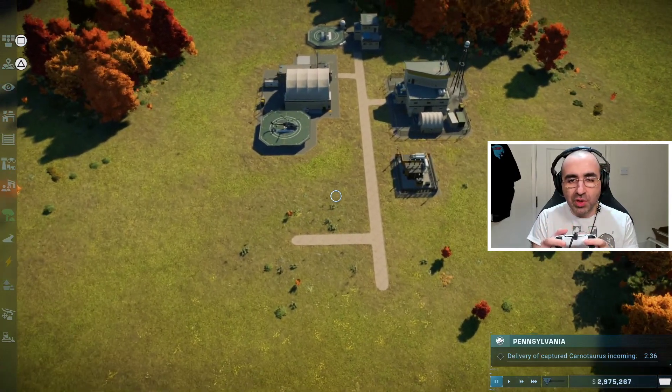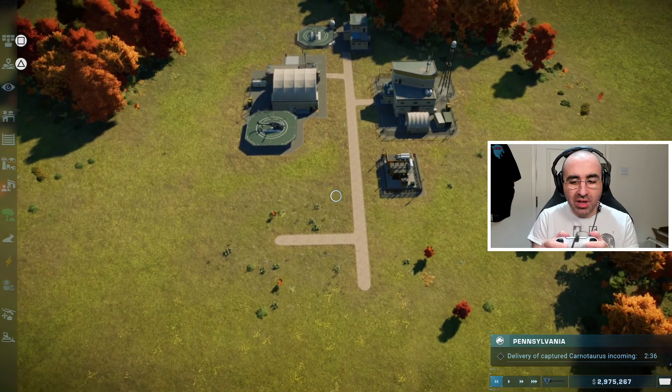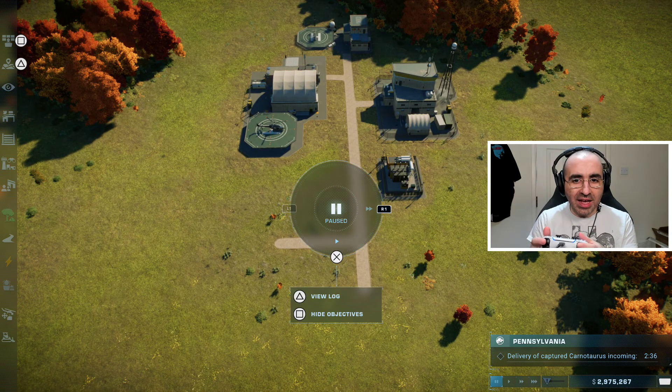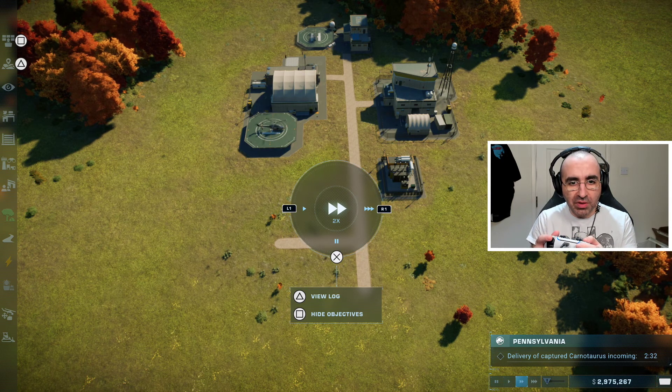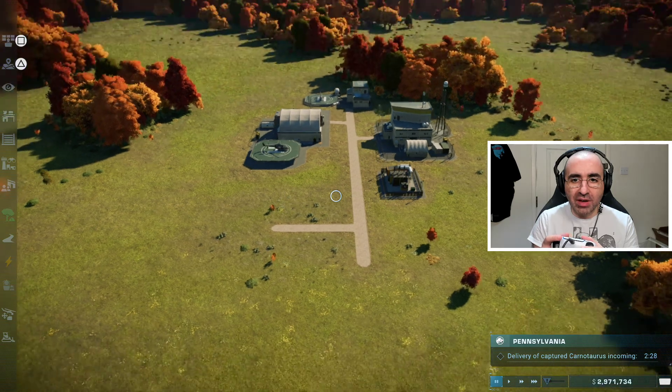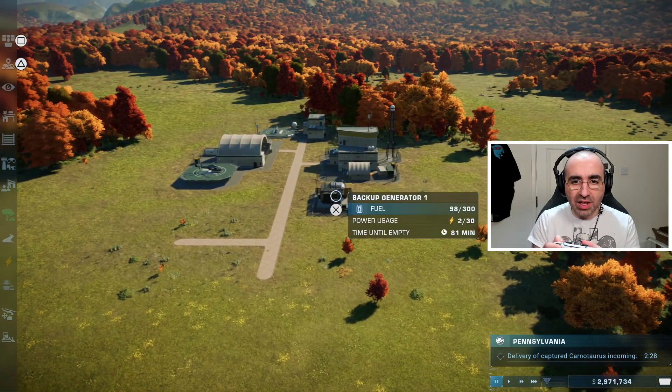To zoom in press R2 on the controller, and L2 to zoom out. To fast forward, pause time, and so on, press the touchpad — it comes up right in the middle of the screen. Press R1 to fast forward, L1 to slow down time, or X to pause. You can press circle to quit out at any time.